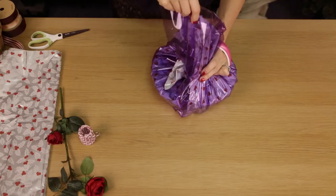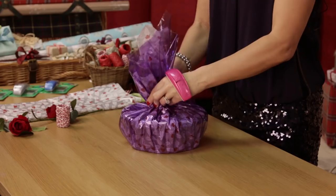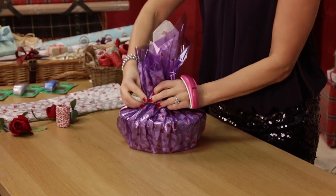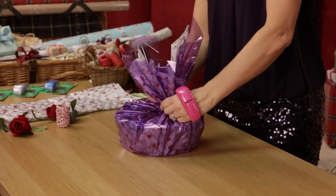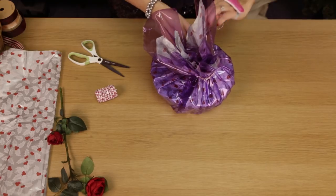Rotate it as you go along, bring the twine around and tie.